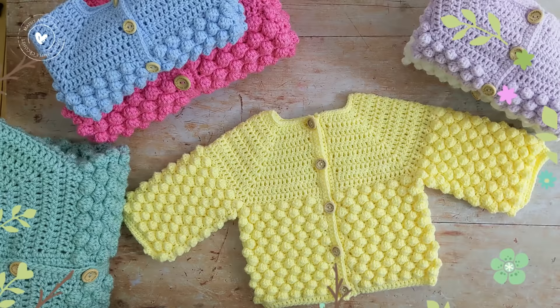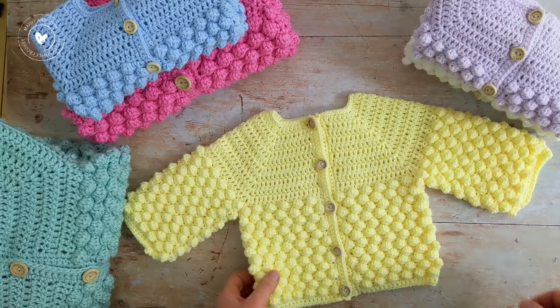Hi everyone, I'm Amanda and welcome back or welcome to my channel. In today's tutorial I'm going to show you how to crochet this super cute bobble stitch baby cardigan.